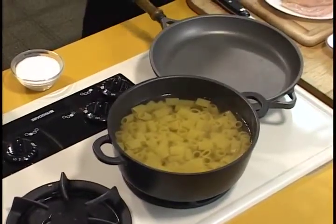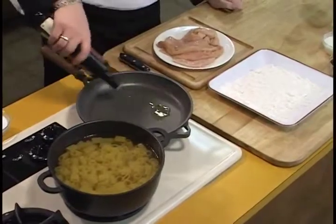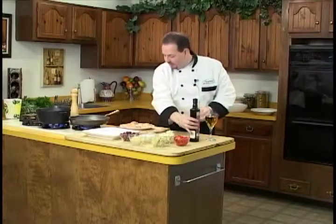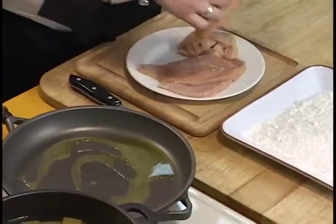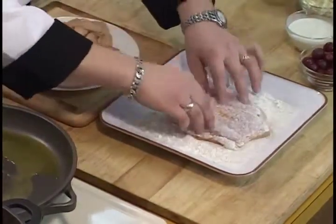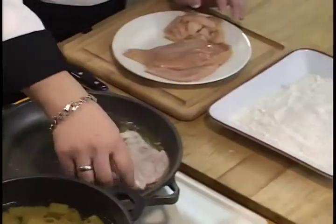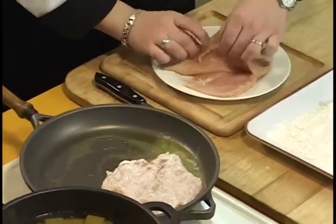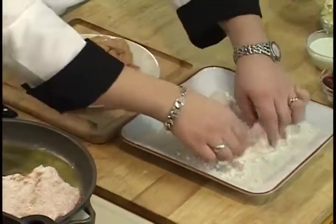On a preheated pan — I always like to heat up my pans — add a little bit of olive oil, and we're going to sear our chicken breasts. Very simply, just take some chicken breast that's been pounded out, dredge it in a little flour, and we'll get it searing in our pan. We'll do another piece right here and get that going also.